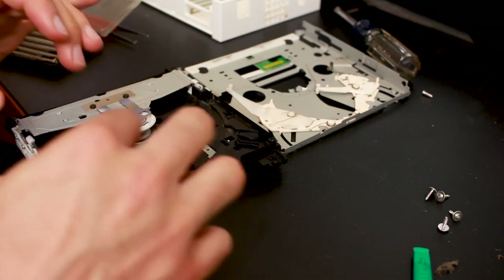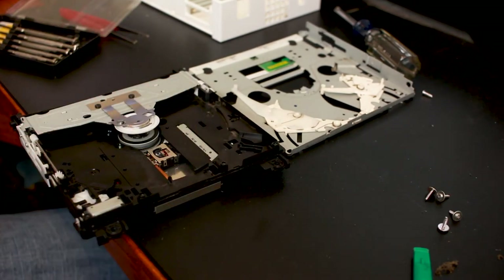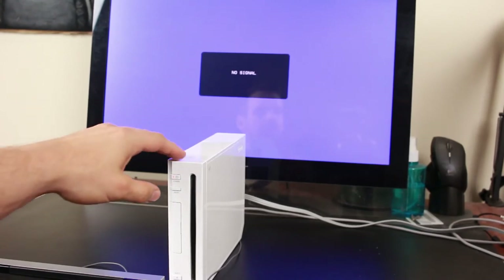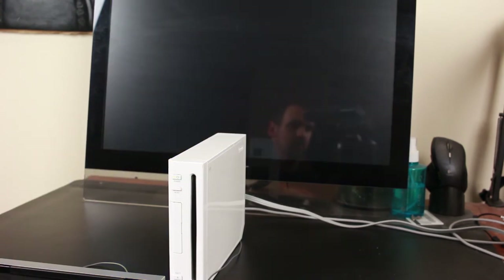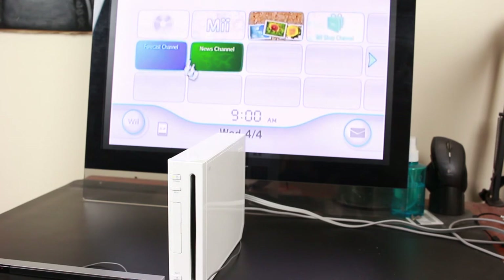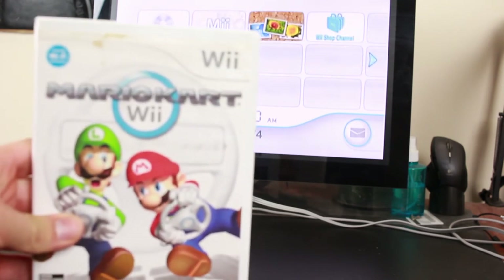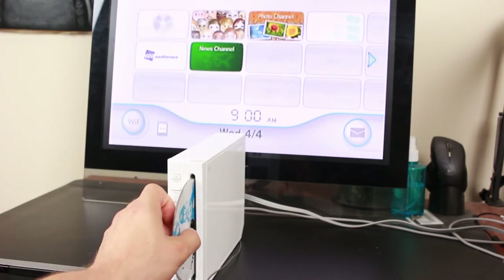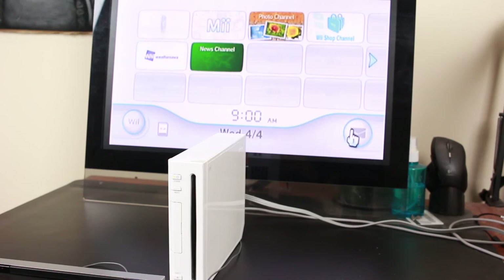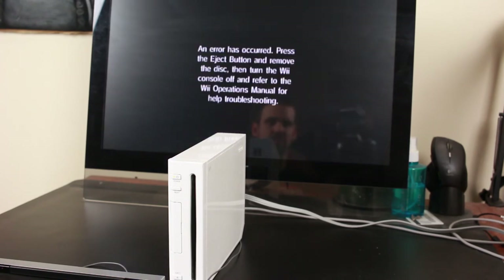One more visual inspection before putting everything back together. Now that the system is back together, we're going to go ahead and power it on. Looks like everything is still working — I went ahead and did a factory reset to clear everything. Let's go ahead and put in a disc and see if it works. We've got Mario Kart Wii. Put the disc in — let's see if it reads. Nope. There is still an error.